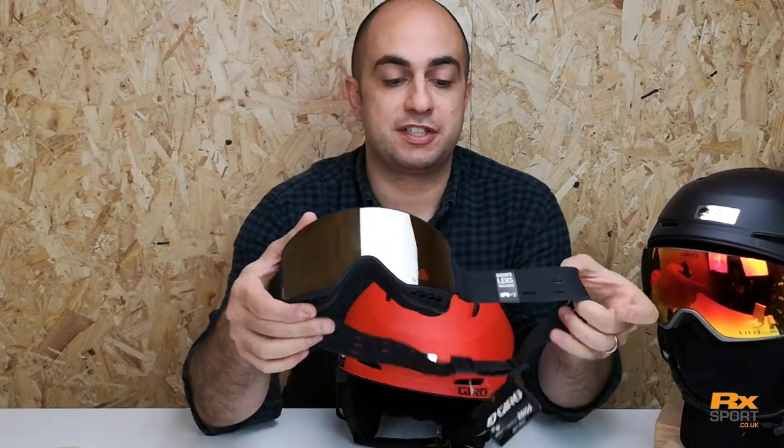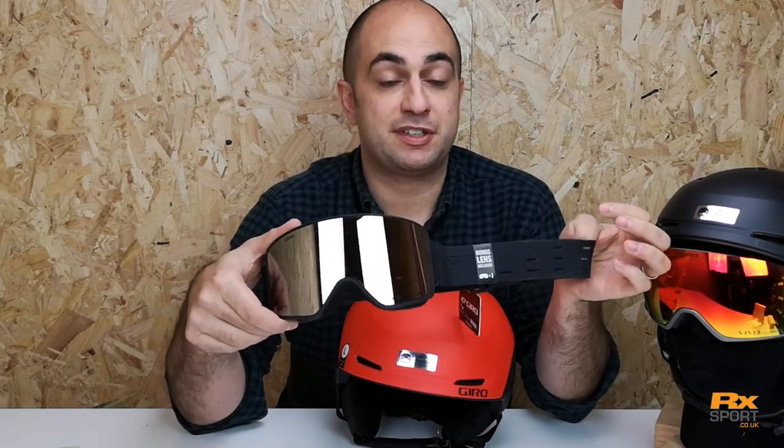By the way, this is also new for the season — this is the Gyro Method goggle, which we'll video separately, so check that out as well.